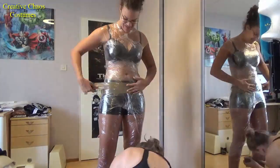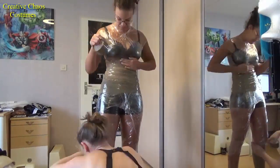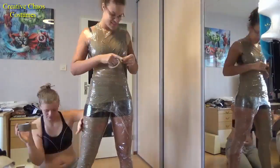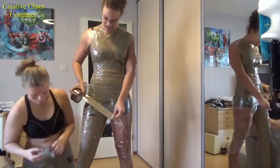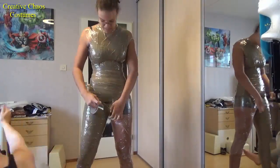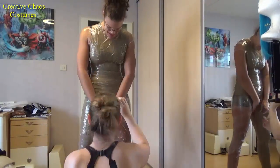So disclaimer: we started by wrapping me in saran wrap and then covering it all in tape. Make sure every piece of saran wrap is covered in the tape, at least one layer. Next we took our reference picture and drew on the lines that we needed.